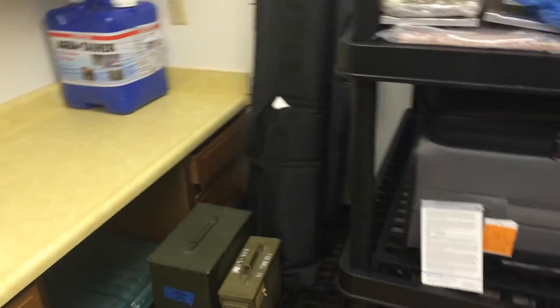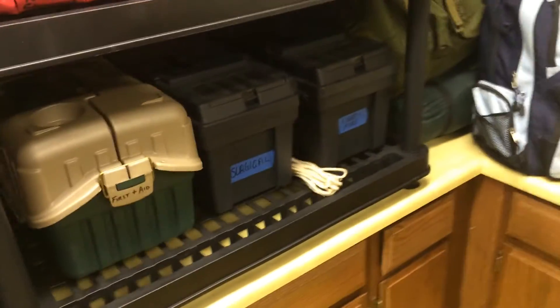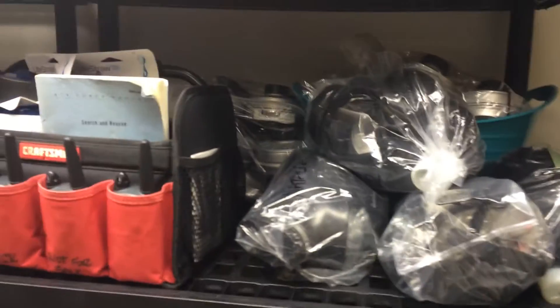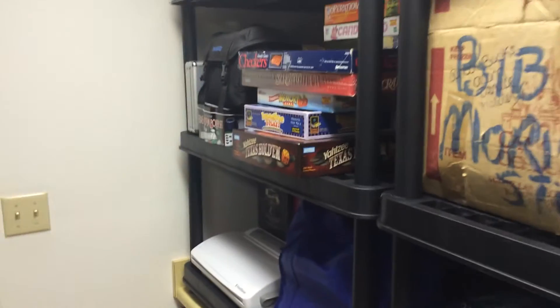We've stocked up on weapons and ammunition and just little odds and ends that you might need during an emergency. So it's come along and it's pretty much complete at this point. All we have to do now is just cycle out the water and the food as needed.